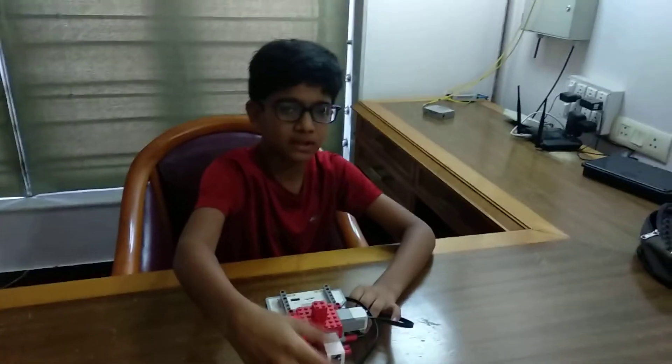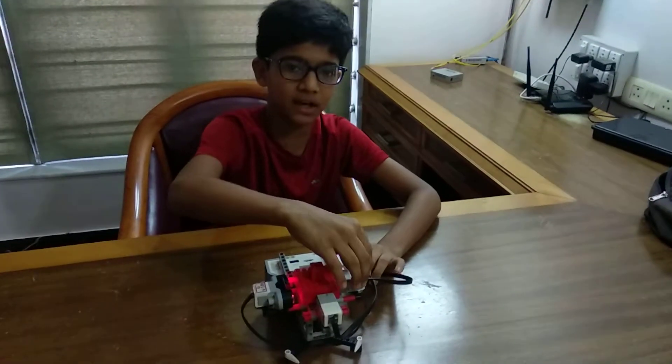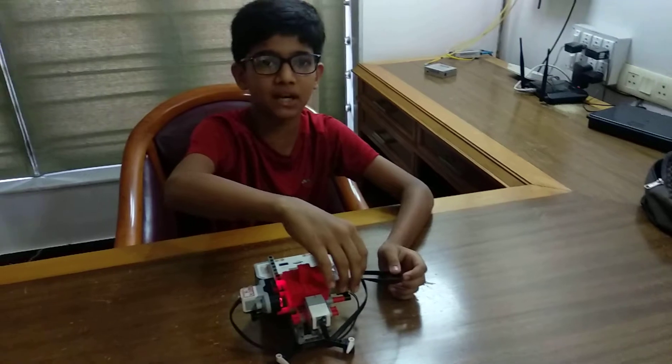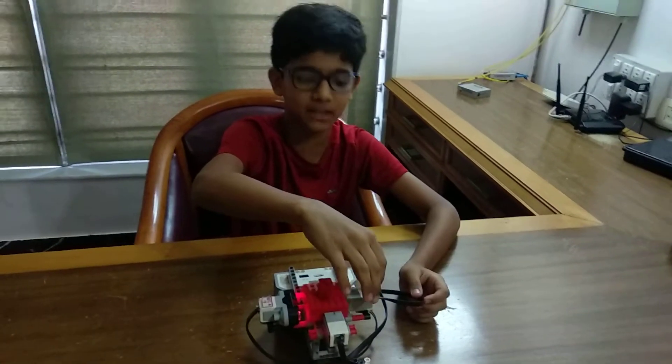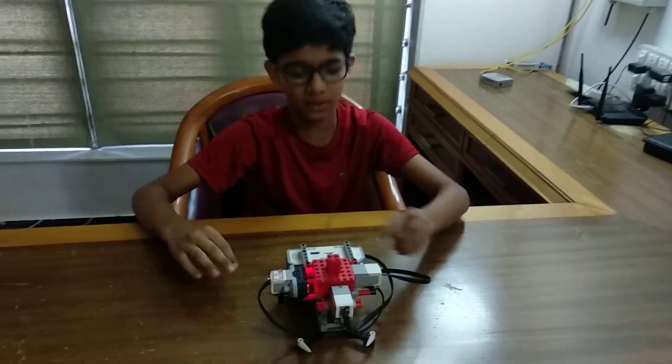And if both the touch sensor and ultrasonic sensor are not working, we have the color sensor. If the color sensor detects any color other than red, it will start buzzing. Now let me show you a demo.